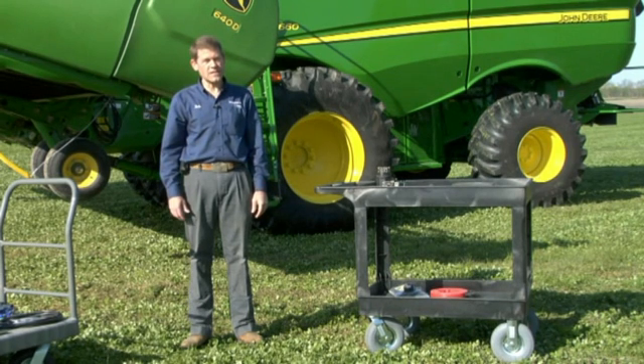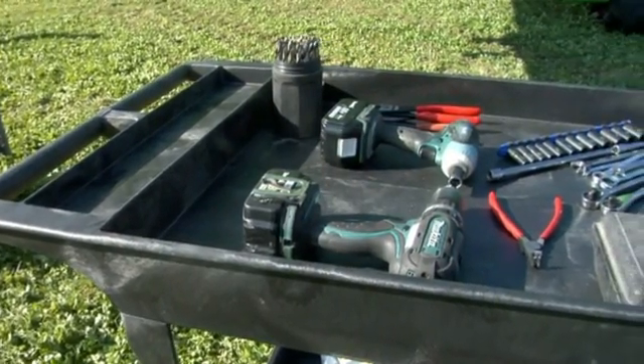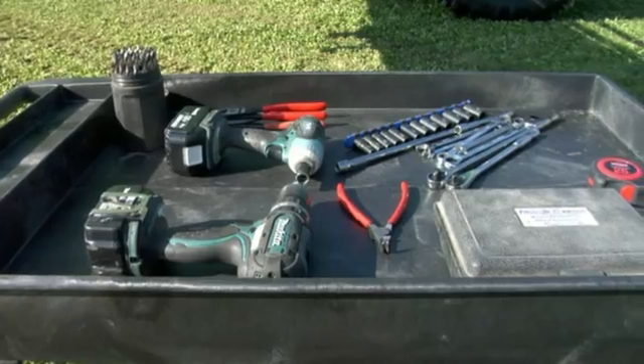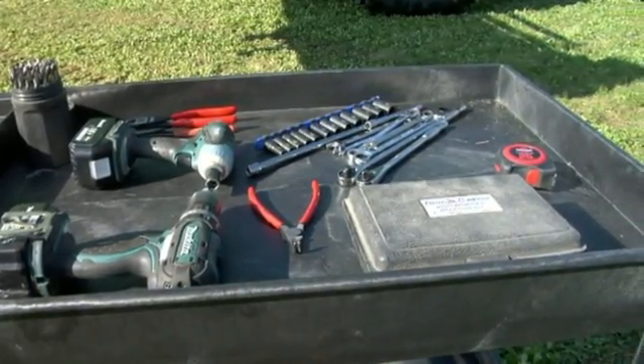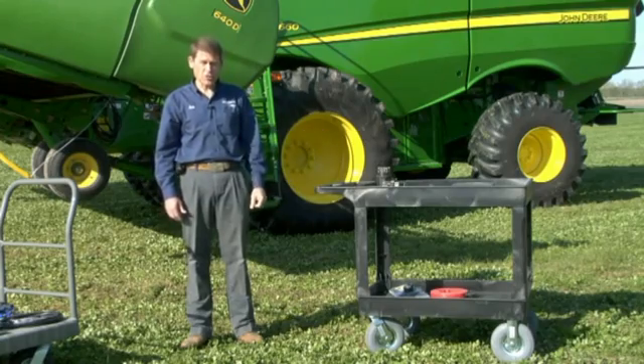The tools you're going to need for today's installation are a cordless drill, drill bit set, socket set, wrenches, snap ring pliers, side cutter, pliers, and a hole saw kit. We also use an impact wrench to speed installation.